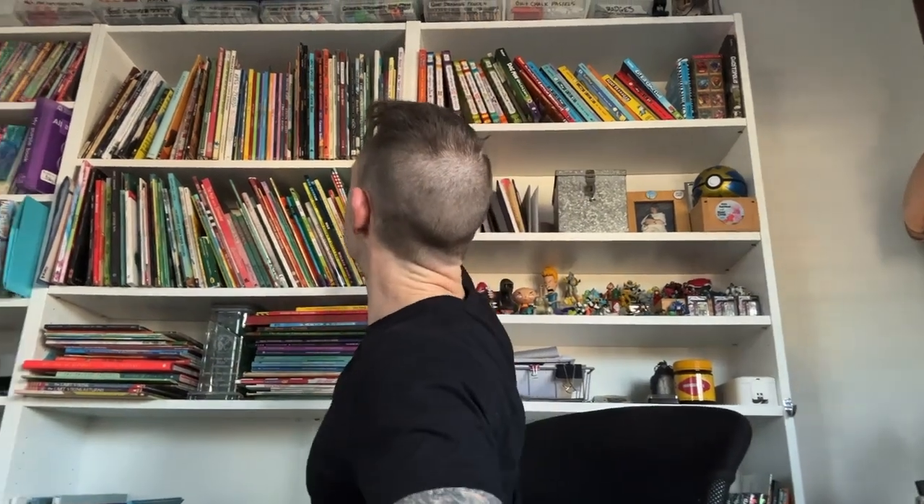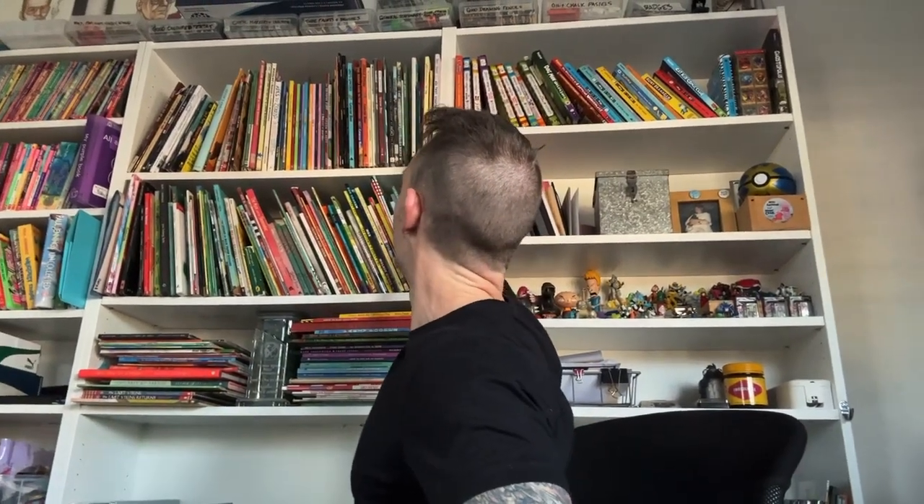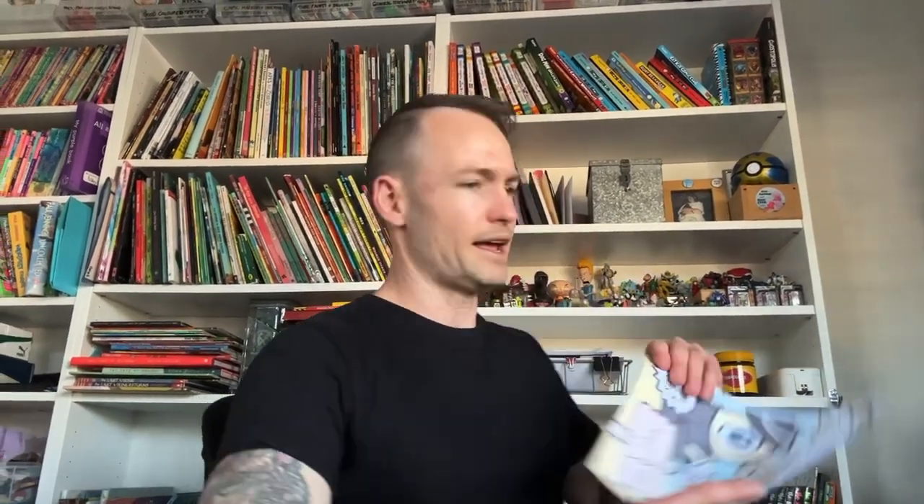It's got a really muted pastel palette which was inspired by one of the CBCA shortlisted books this year — Brenton Turner, who did 'Australia: Dawn to Dusk'. I love the color palette he uses, and I thought I would go for much heavier black line work and then have muted color pastels to create almost like a vintage looking comic book style.